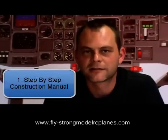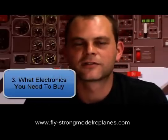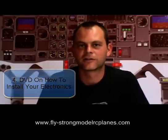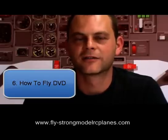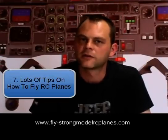So here's what we've put together for you. Number one: a detailed step by step construction manual with photos. Number two: a detailed construction DVD. Number three: a list of all the electronics that you need, plus a step by step video to show you how to go buy them and exactly what to look for. Number four: a full detailed DVD on how to install your electronics. Number five: a detailed DVD on how to set up your electronics. Number six: a DVD on how to learn how to fly. Number seven: a few tips on flying RC planes that apply to all different RC planes, not just the Big Easy.